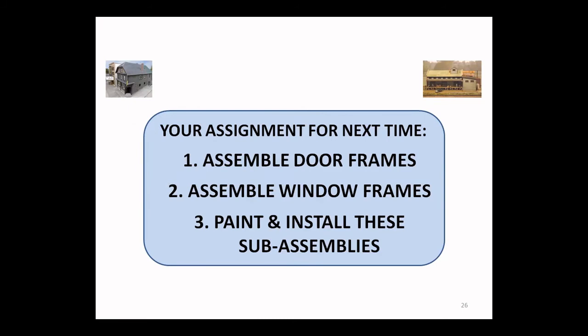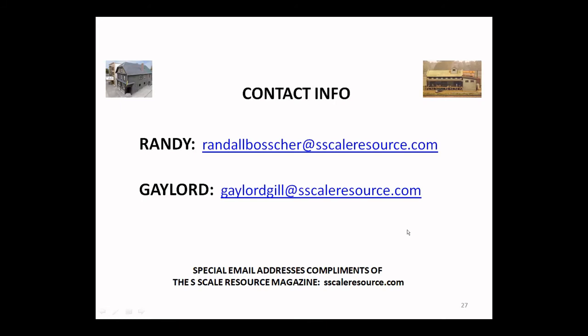I think we do have some time for questions on what we just presented. If anybody has any questions they haven't asked yet, please send them by email to either Gaylord or Randy — their emails are being put up now and they'll respond to you directly.